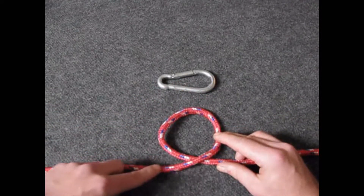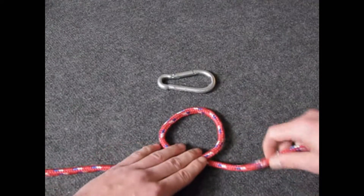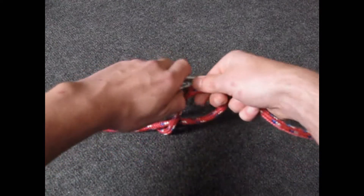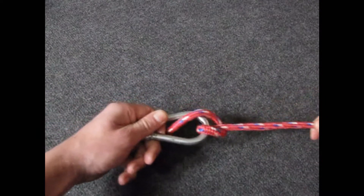Now there's an end running over and an end running under. We're going to use this end and fold it over, like so. Now we're going to pinch this, like so. And now we're going to hook our carabiner in here. We're going to pull it. This is the munter hitch.